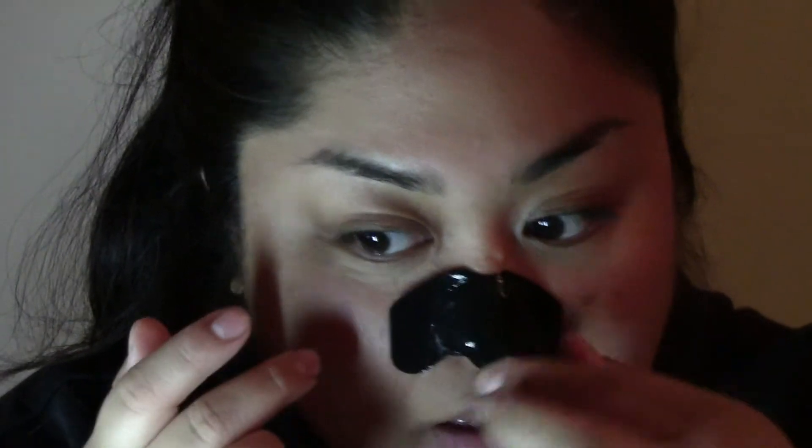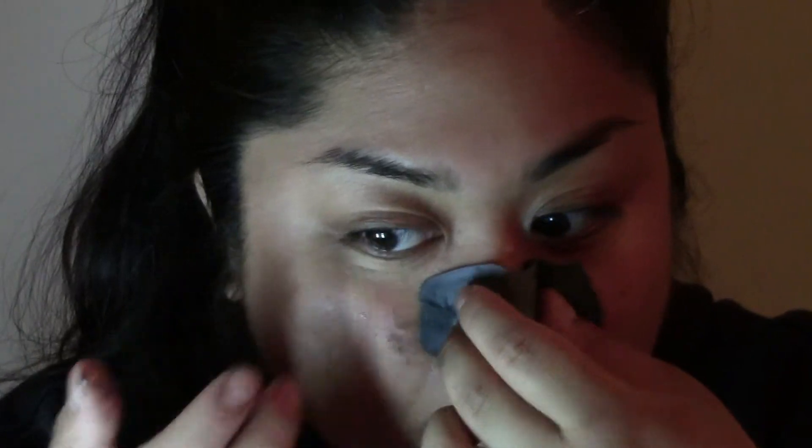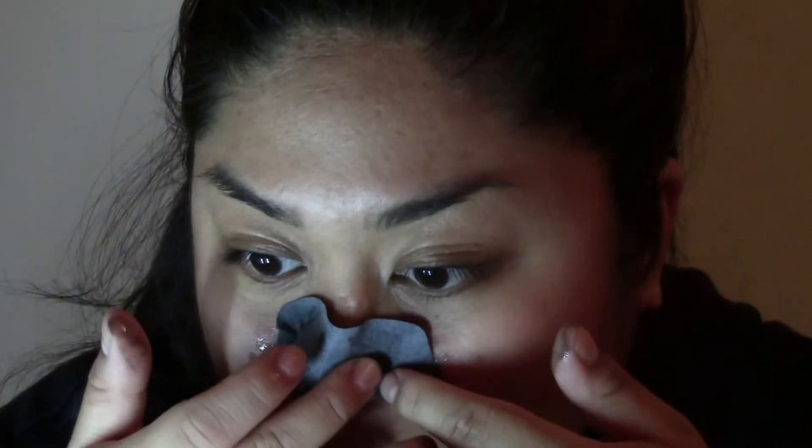So I'm going to wet the whole strip in water, and I'm just going to stick that on now. I think it's this way. Okay, so I put the strip on and I made sure it's all in the corners.